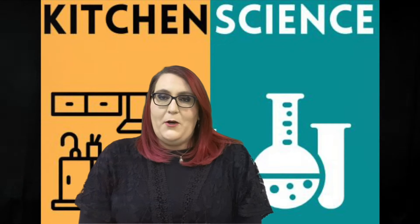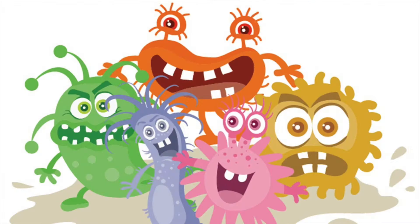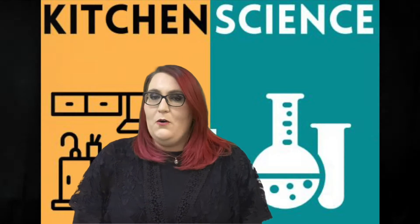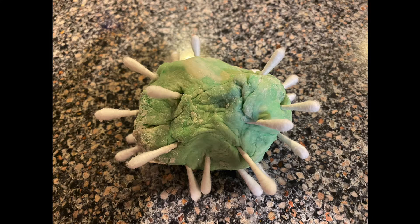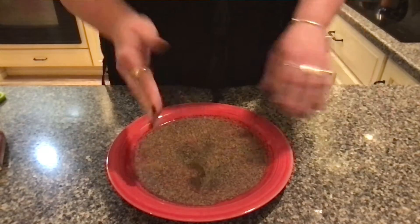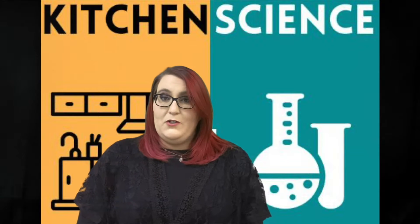Today's science experiment using items that we can find in our kitchen is going to involve germs. We are going to be making our own germ model so that we can see how germs work and how they get stuck on us, and we are also going to perform a science experiment using some soap and some pepper to see how soap works to keep our hands clean and keeping ourselves safe from all the germs.